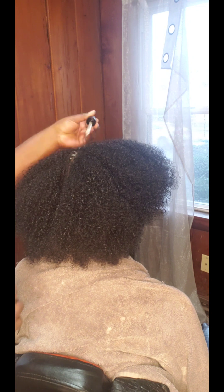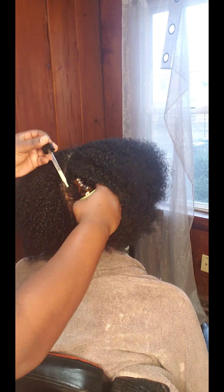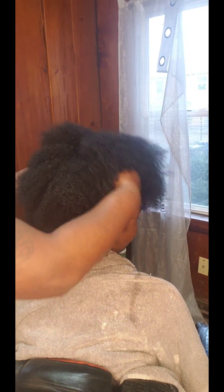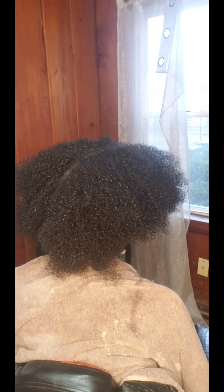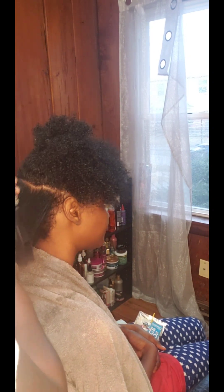Here I'm going in with the Rosemary Mint Scalp Drops and they work beautifully. I've been using this product for about five months now, and as you can see her hair is very nice and thick and her curls are very nicely maintained. She loves these drops — they tingle on her scalp. This is her favorite part.